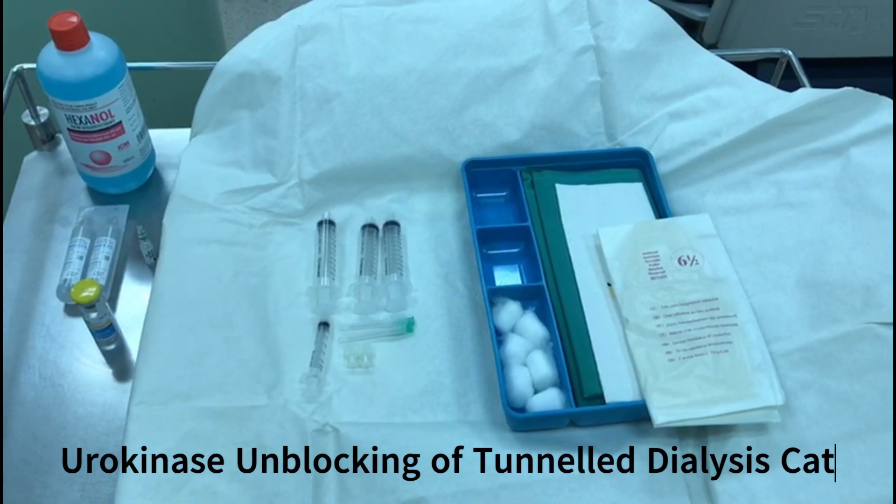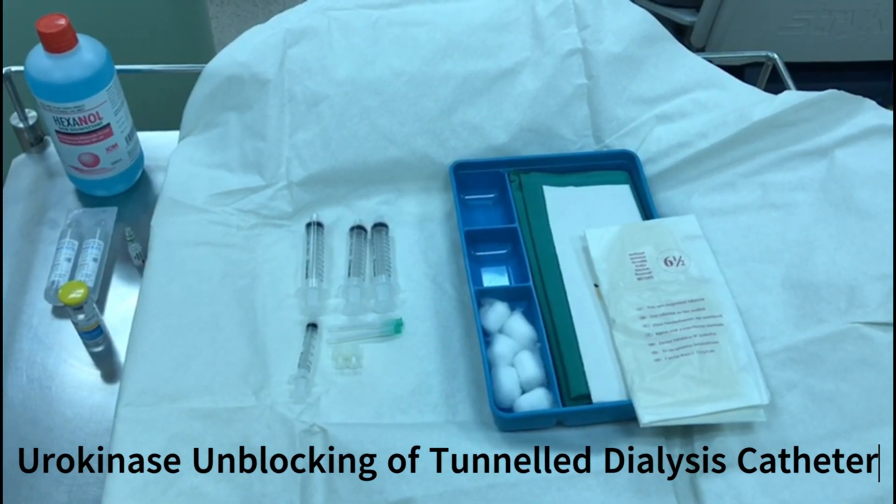Blocked tunnel dialysis catheters. Before we begin, prepare the following items.